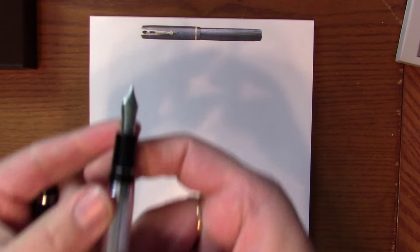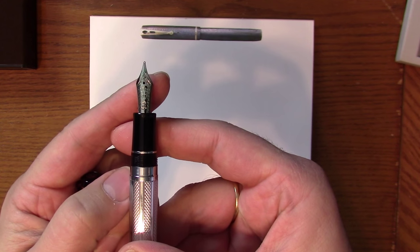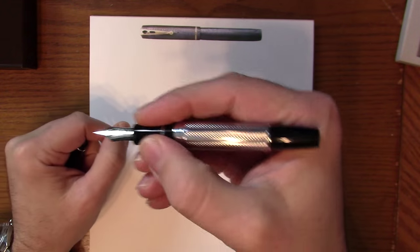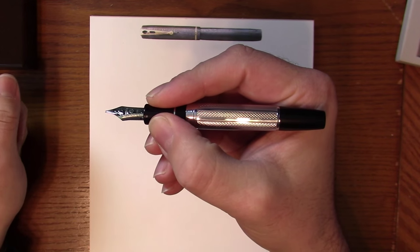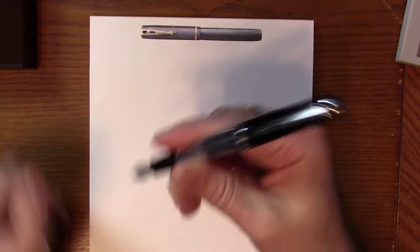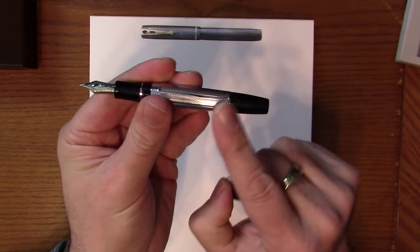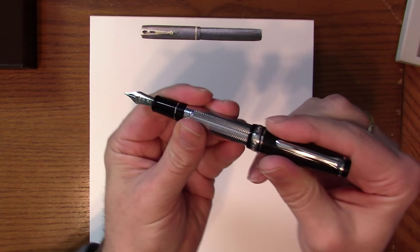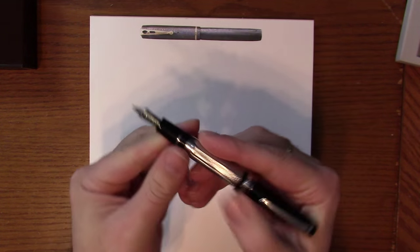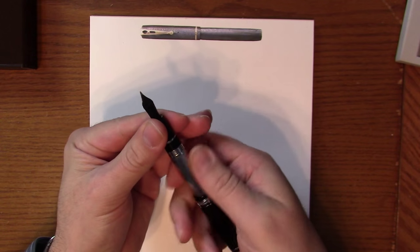Opening it up, of course you've got the rhodium-plated nib — 21 carat — and a little trim ring here. In the hand, un-posted, to give you kind of an idea. I like to use this one posted and it posts pretty securely. Some people are a little hesitant because of the overlay, but it's really, really designed well. You can see there's a little bit of a taper there and it just posts on there nicely, nice length. There's also a little bit of a taper to the section and it's very comfortable.